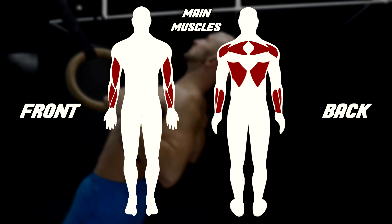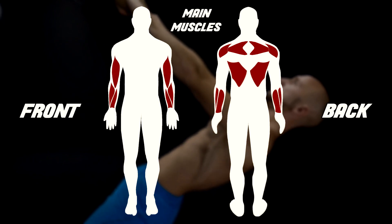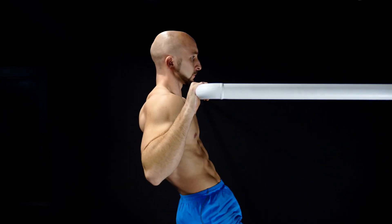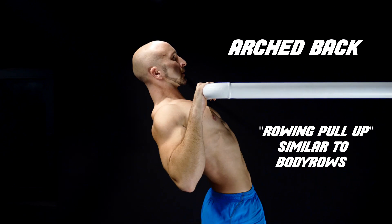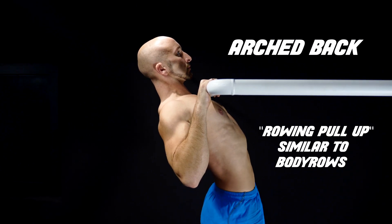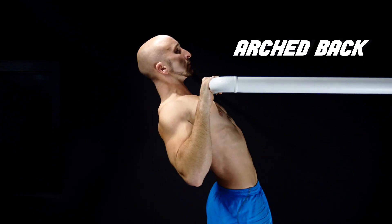Body rows also engage different muscles on your back like the rhomboids and middle traps. When you do a pull-up it's not easy to pull your shoulder blades back like you would in a body row. So any kind of rowing movement is perfect to hit those muscles. Hollow body pull-ups are more for back width while rows are more for density.